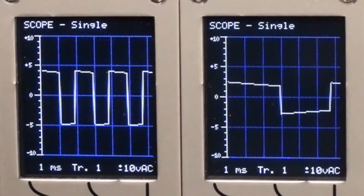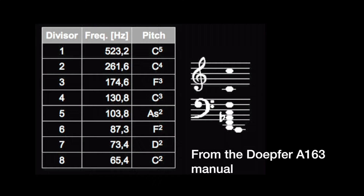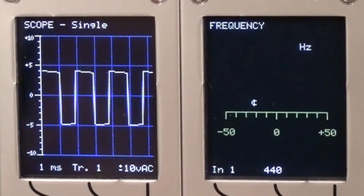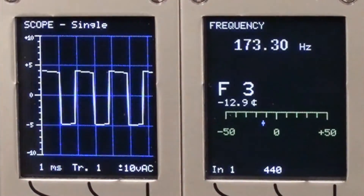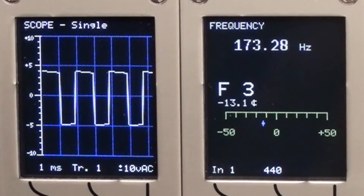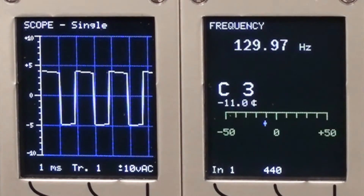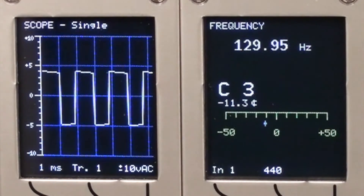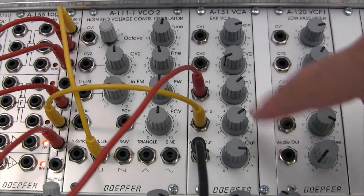Divisor four is going to be C3, so let me go back to my tuner and find that divisor. There we go — there is our C3, which would be two octaves down from the original signal. You can hear that: two distinct tones at the VCA.